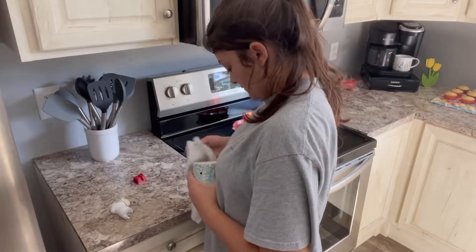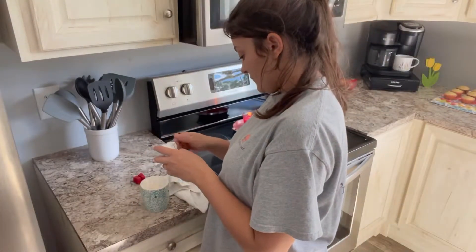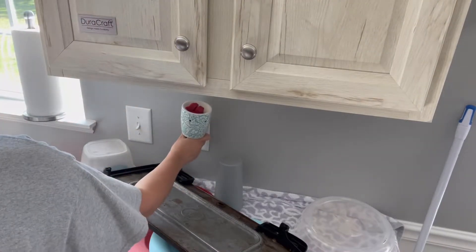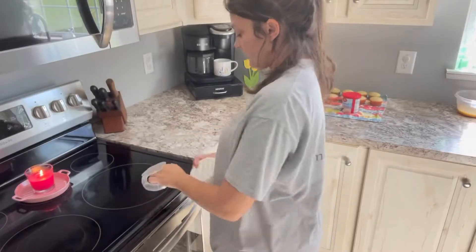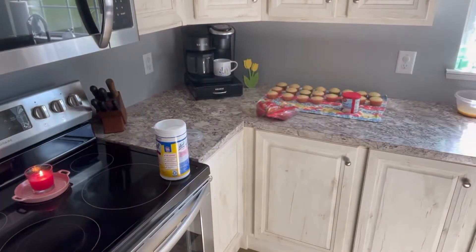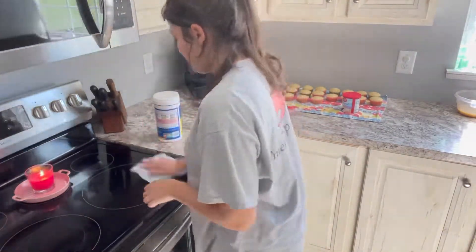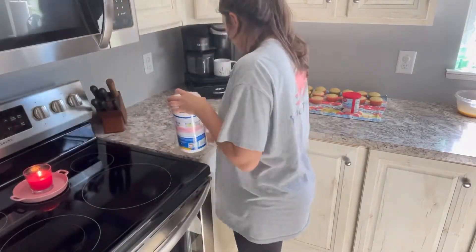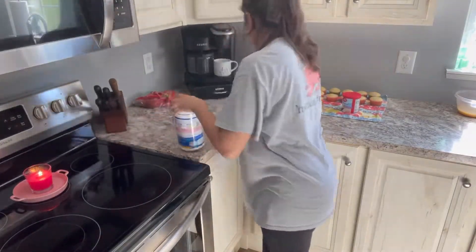I used to sell Scentsy and I still have some stuff left over that I bought for myself. I'm just switching this over because the candle is on the stove, and I moved this to the other side of the kitchen so I didn't have two good-smelling things directly beside each other. I'm just giving my kitchen a basic wipe down — I did my flooring first and then wiped the counters, which probably made no sense, but it's just the way my brain worked that day.